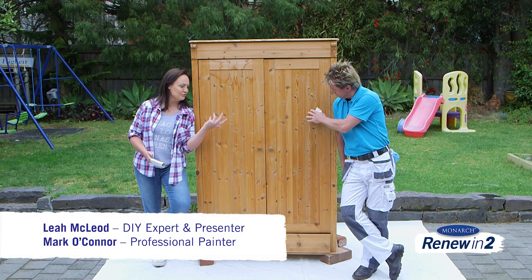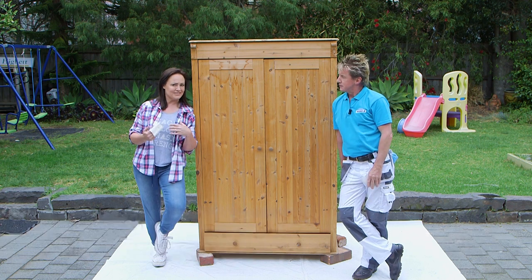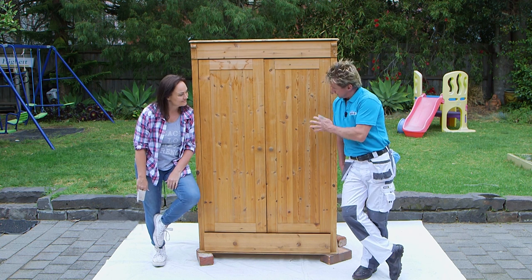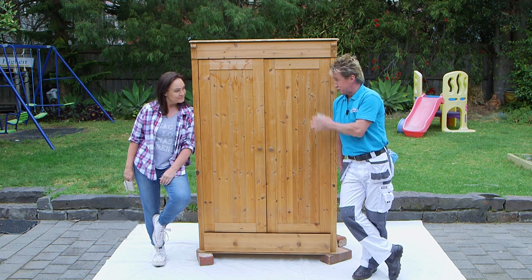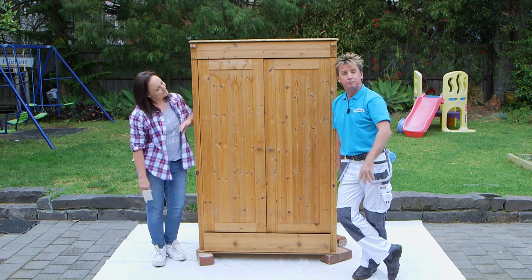It's great when you can come across a beautiful old piece of furniture like this one that's so functional. I love nothing more than giving something like this a whole new lease on life. We can show how easy it is to renew a piece of furniture like this in two easy steps: simply paint and protect.